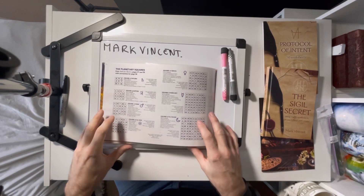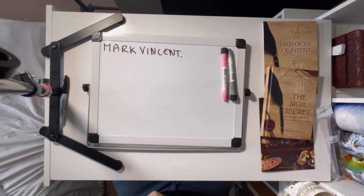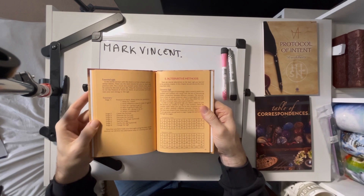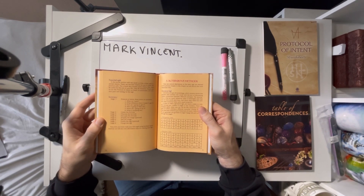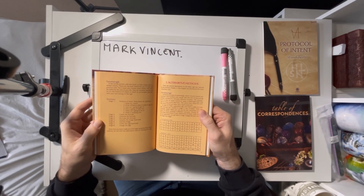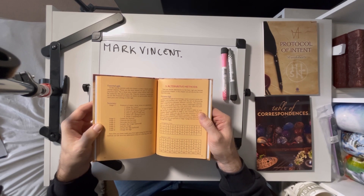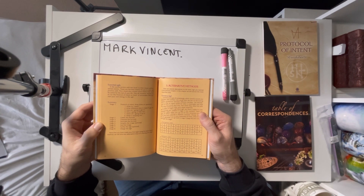The first thing we need to do — I'm going to put this away for a second, and underneath is my Ouija board. On page 89 of The Sigil Secret, there's a way of making gematria sigils, which is turning letters into numbers. We're going to get rid of the vowels and the duplicate consonants, convert the letters into numbers, and then use the square of Saturn to make a sigil.